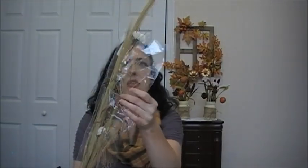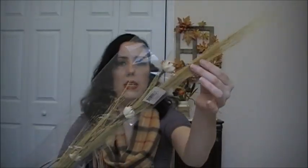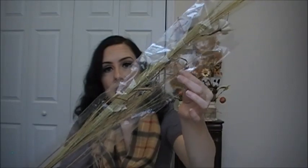Then I picked up this one and it looks like little white dried-up flowers and then some golden wheat — I don't know what this is, I don't know much about flowers. Then this one looks similar but it has a green grass or wheat or whatever. And all of these were only a dollar.